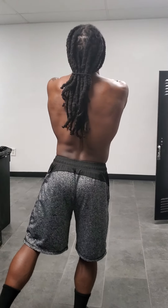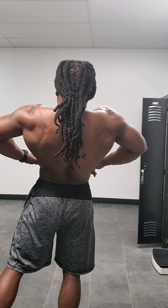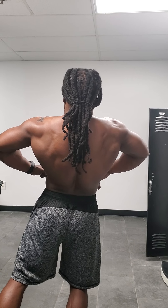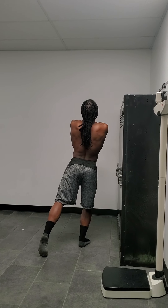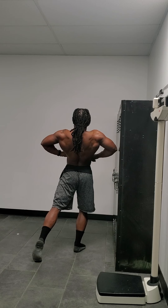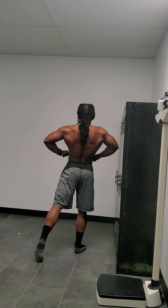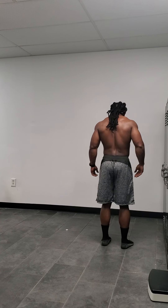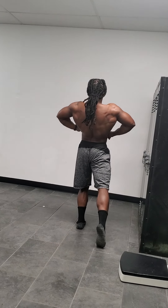Pull it, pull it, yeah. Relax. Lean forward, lean forward from your waist. Switch. Even when you squeeze back, now pull. Nice.